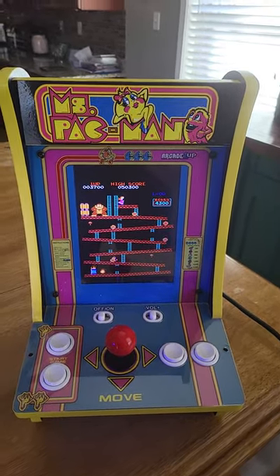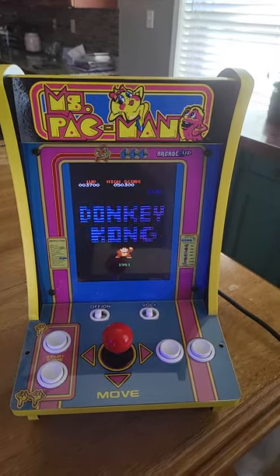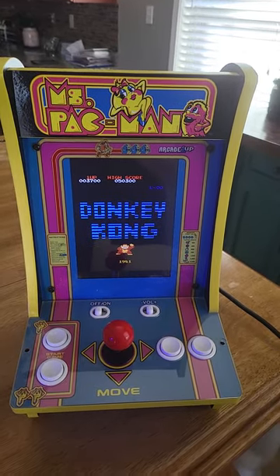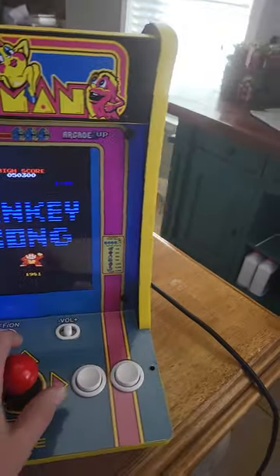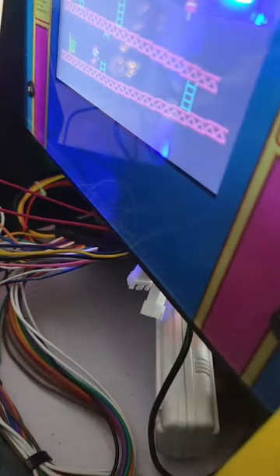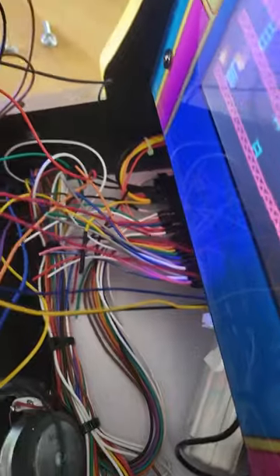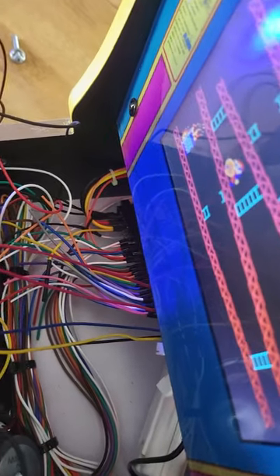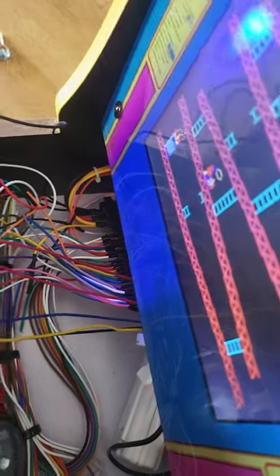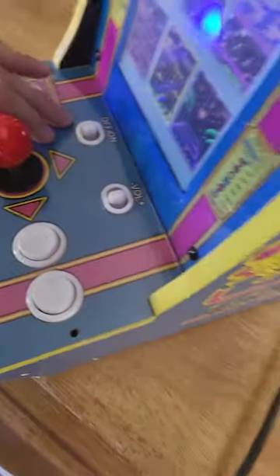I've seen a couple mods done on YouTube and stuff, but it just looked really sloppy. I decided to try it myself using the JAMA cable system. As you can see, a lot of wires — it's very tight in there. You can see the JAMA cable in there. I can't believe I fit it all in this machine, but that's that part. Put that back in there so I can show you gameplay — fits in there nice and neat.